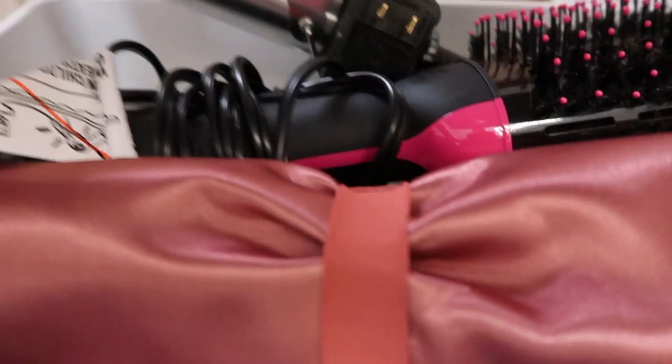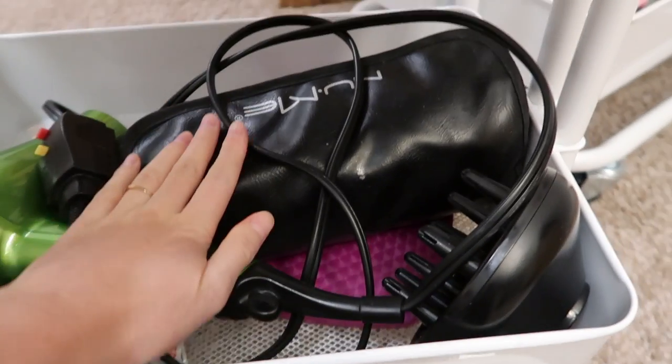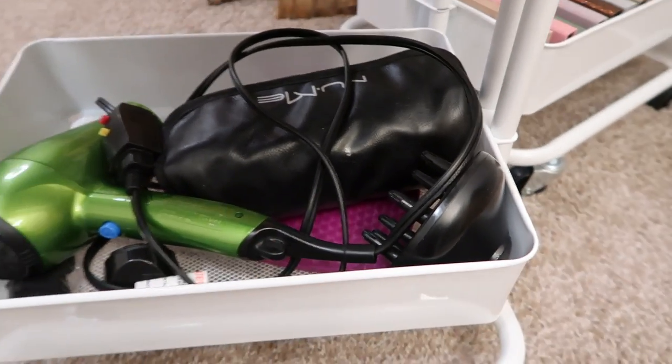I also have another wand — I think it's a one-and-a-half inch. And then my hair dryer, my NuMe set, and a mirror is what I have on the end.